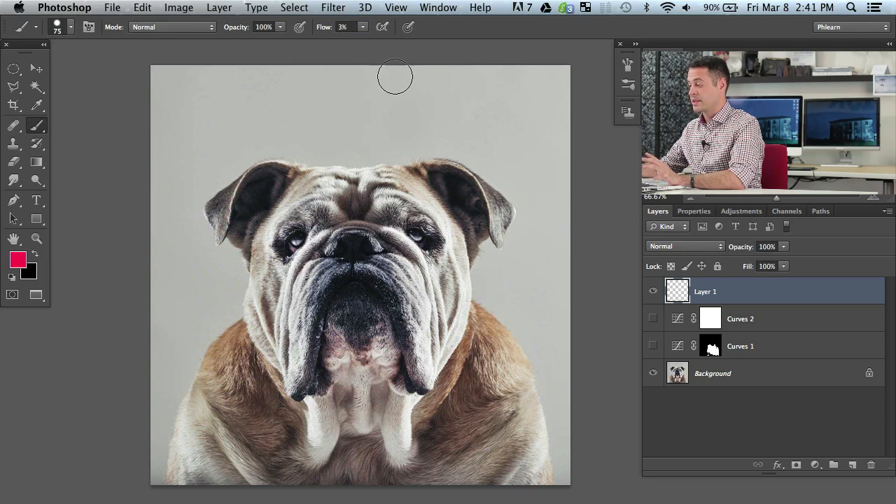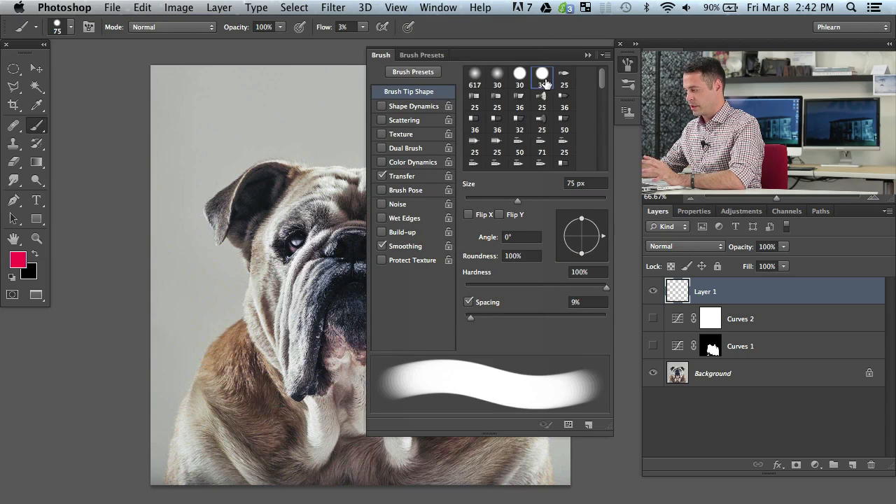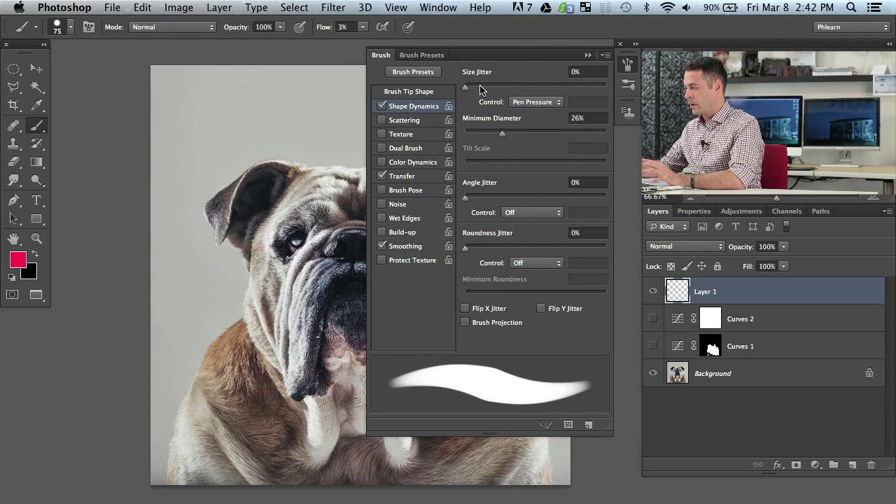If you do have a pressure sensitive tablet, here's what I would recommend. Go up to Window and down to Brush. Go to your brush shape dynamics and turn on the control of your size — this is how large or how small the brush is going to get based on how hard you press your pen down. Pump up your minimum diameter just a little bit. The brush stroke will get smaller as you let go and larger as you press a little harder.